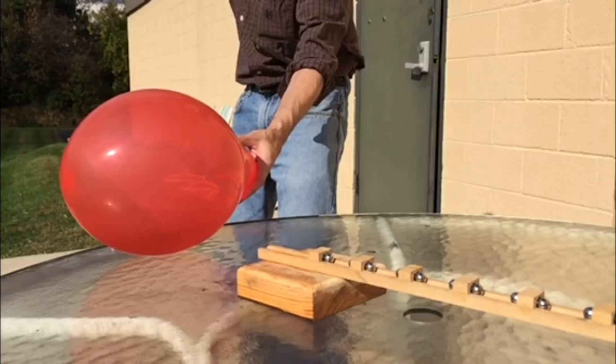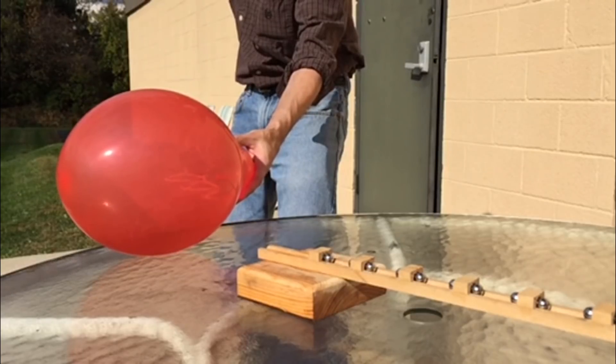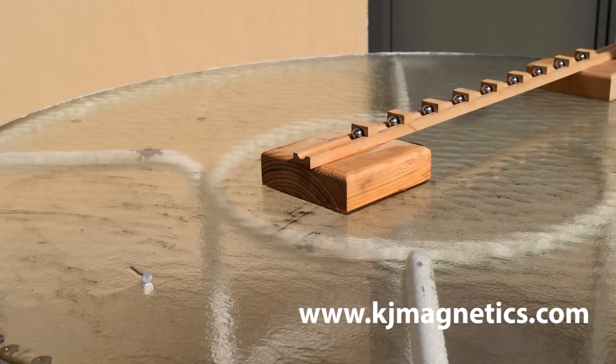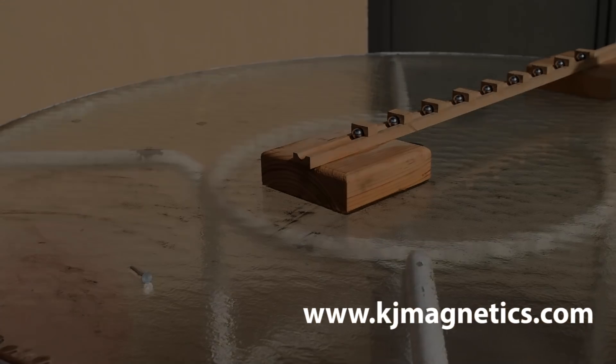Oh, that was so weak. Before it went so far.